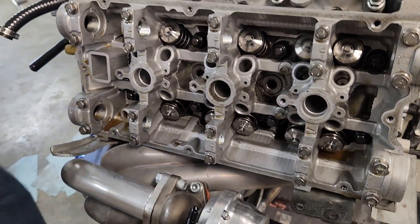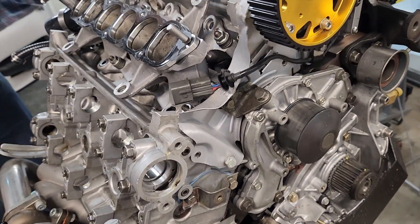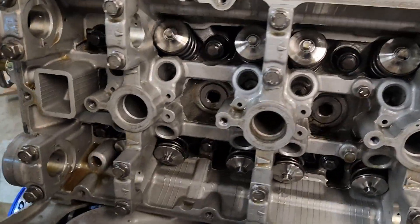Hey guys! Today, like we promised, we're getting the cylinder heads off the 6G72 that we dropped the zip tie down in at skip time. We took the cams off. This is a sure way to test this - if you set your crankshaft back to top dead center and take your timing belt off and take your cams off.